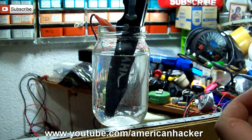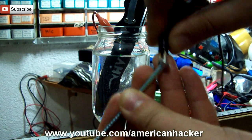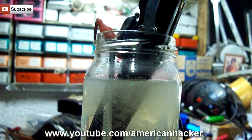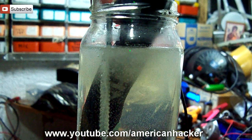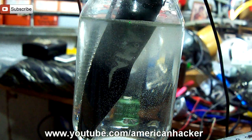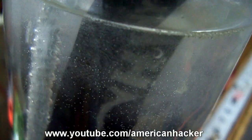The positive metal clip we attach to the metal blade and the negative metal clip we attach on a long metal bolt. Both of them we put into the jar and plug the adapter into the electricity and the chemical reaction will start right away.